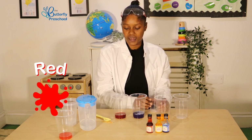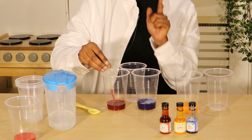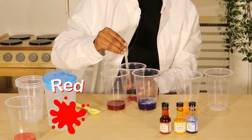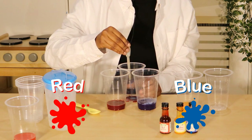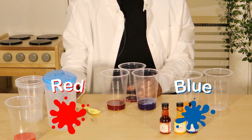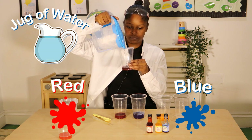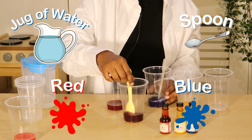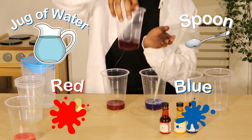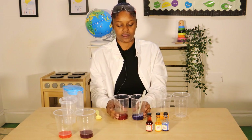If we mix red and blue together, what colour do you think we will get? Let's find out. And add a little bit of water. And we have — what colour do we have here? Purple. Well done. So that's our secondary colour.